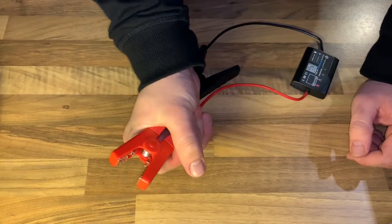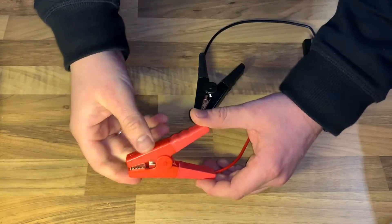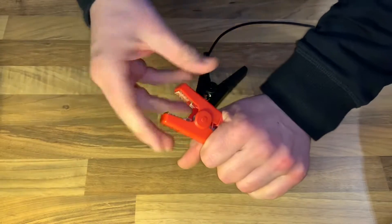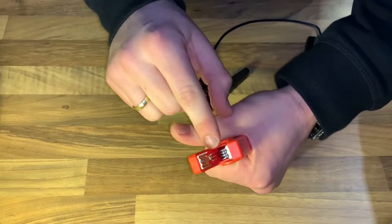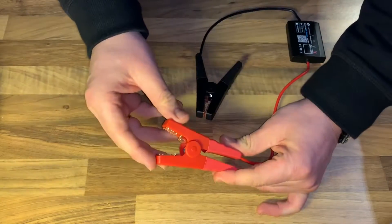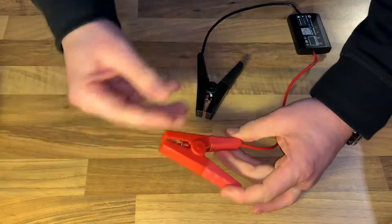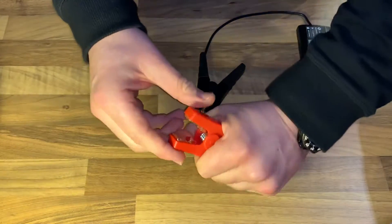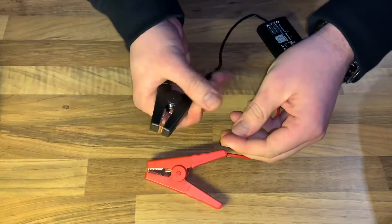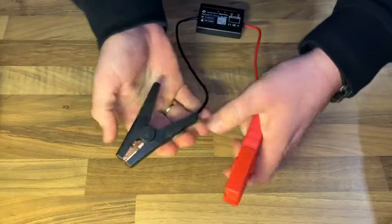It uses Bluetooth 4.0 and is recommended for 12-volt lead-acid batteries. Available standards include: CCA 100–2000, BCI 100–2000, CA 100–2000, MCA 100–2000, JIS 268–245 H52, DIN standard 100–1400, IEC 100–1400, EN standard, SAE standard, and GB standard 30–220 ampere-hours. This covers most of the popular battery standards for your car.